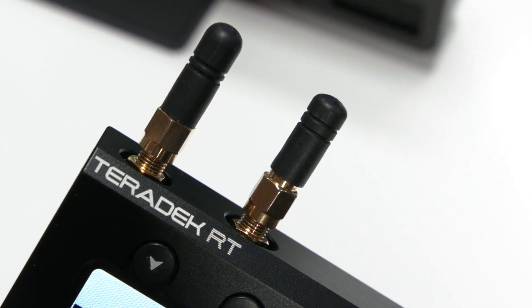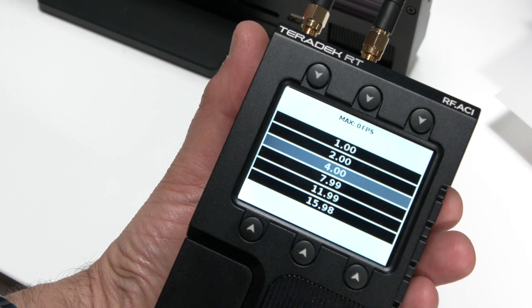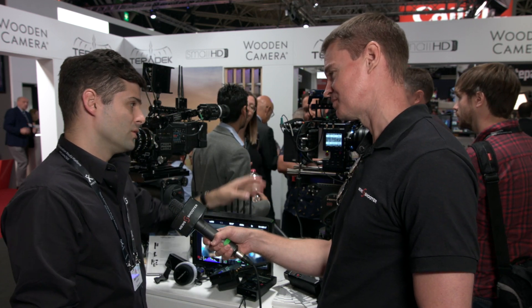All you need on the camera side is another ACI or any other Teradek RT receiver. And of course the most affordable system is just the plain ACI, which is just the menu system, and that's it.